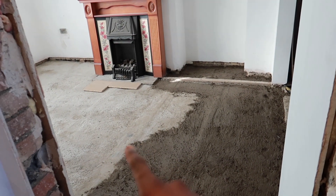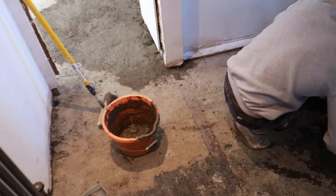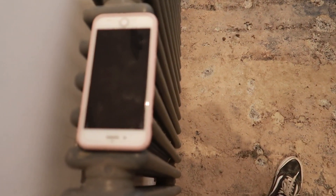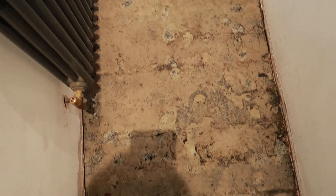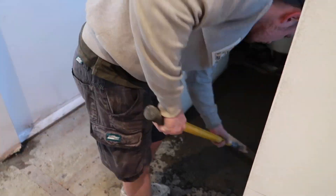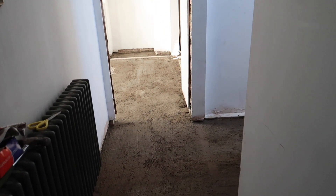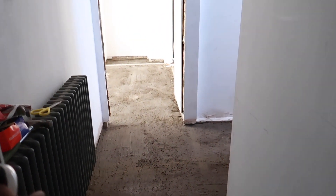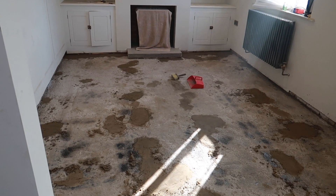This is what the concrete looks like wet, and that's what it's meant to look like dry. We made sure we collected everything before leaving. The hallway is all done now — we're going to leave and come back in a couple of days for it to be nice and dry. I've come back to show you guys what's been done so far. All the big dips have been filled with sand and cement. It's all nice and dry now and I'm going to spend about 10-15 minutes sweeping it all up.